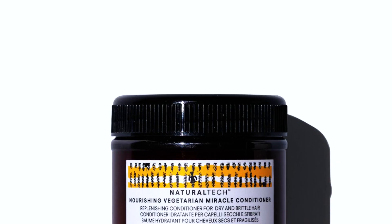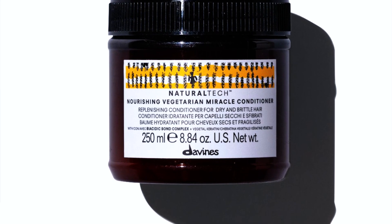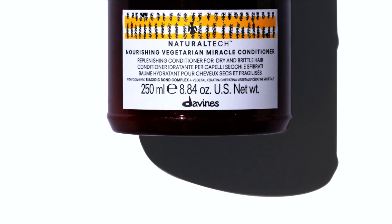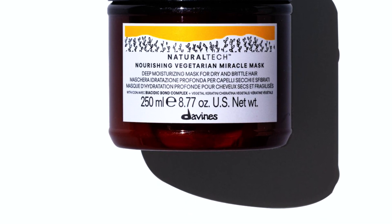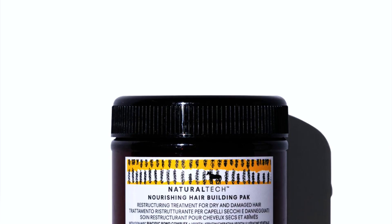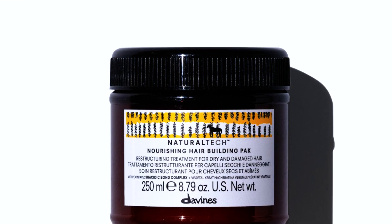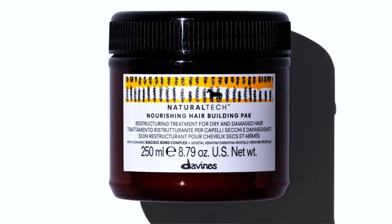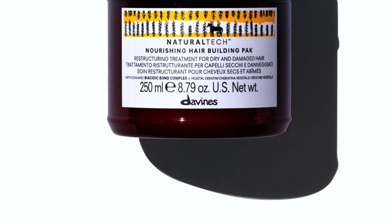For hair lacking protein and moisture, you can find the nourishing Vegetarian Miracle Conditioner made for dry and brittle hair. One of the latest additions is the Vegetarian Miracle Mask. Another amazing product, especially for home use, is the nourishing hair building bag, which restructures and nourishes the hair shaft, leaving hair shiny, soft, and full of body.